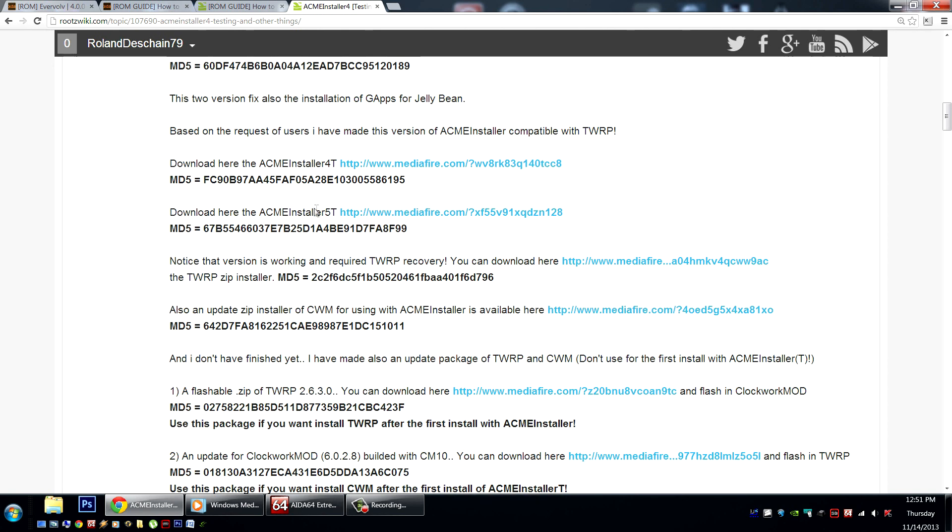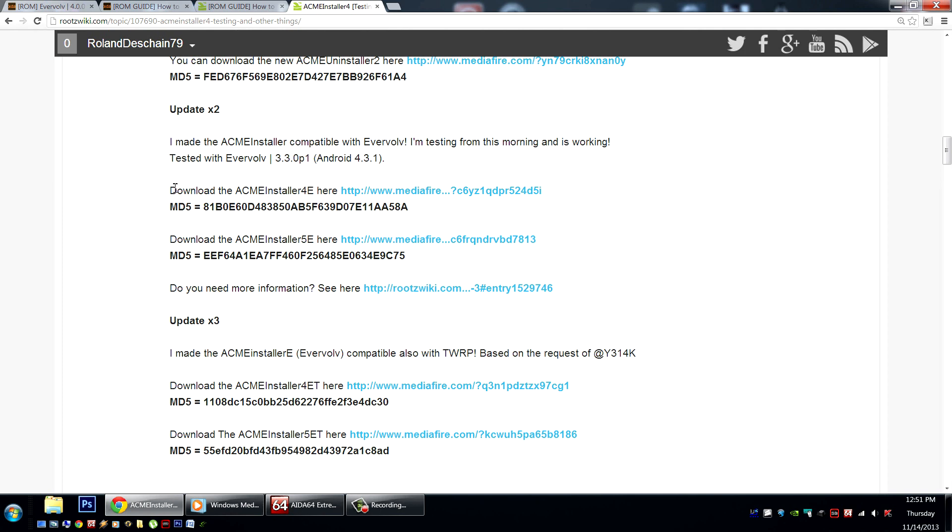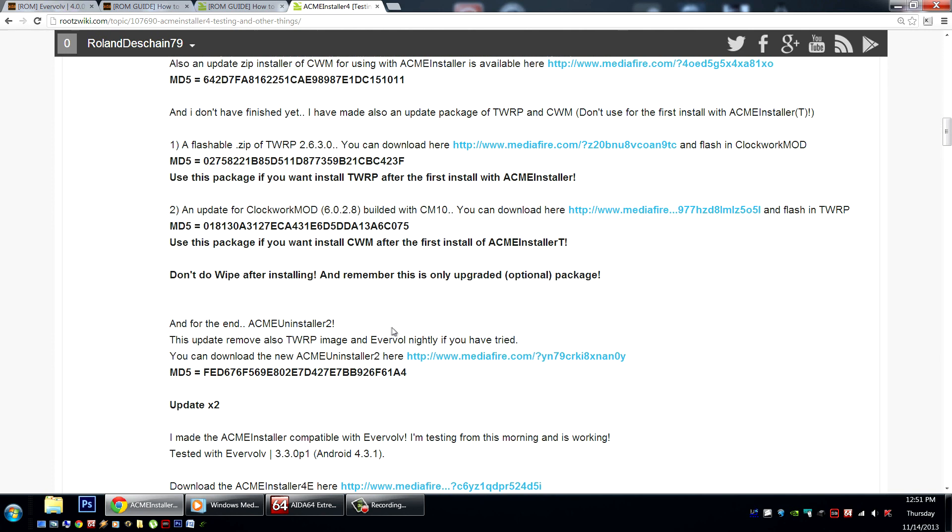In addition, he's got new Acme Installers that work with TWRP and Evervolve. You simply need to download the correct version and the command will just add an extra 4e or 5e at the end when you're inputting it. Check these out here, leave a little feedback, tell us what you think, and help with the development.